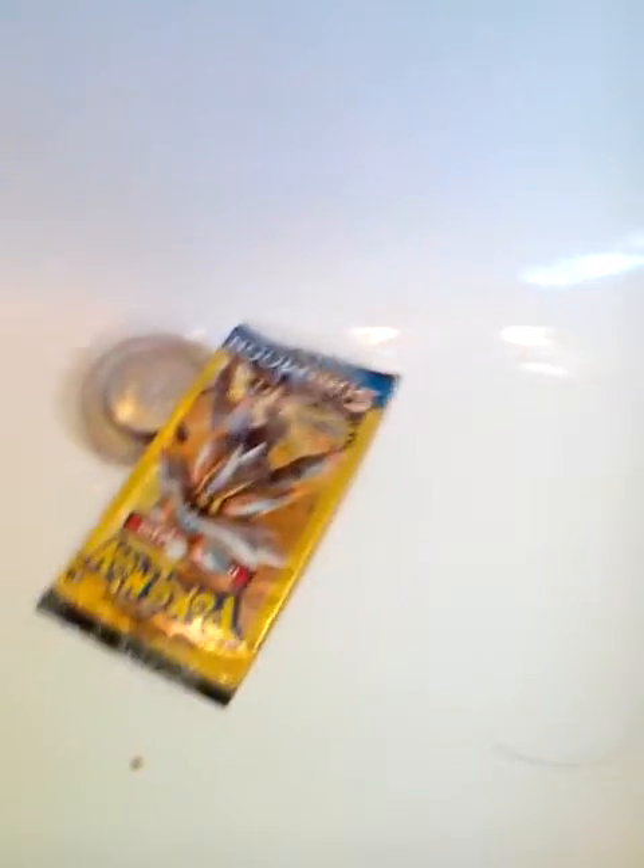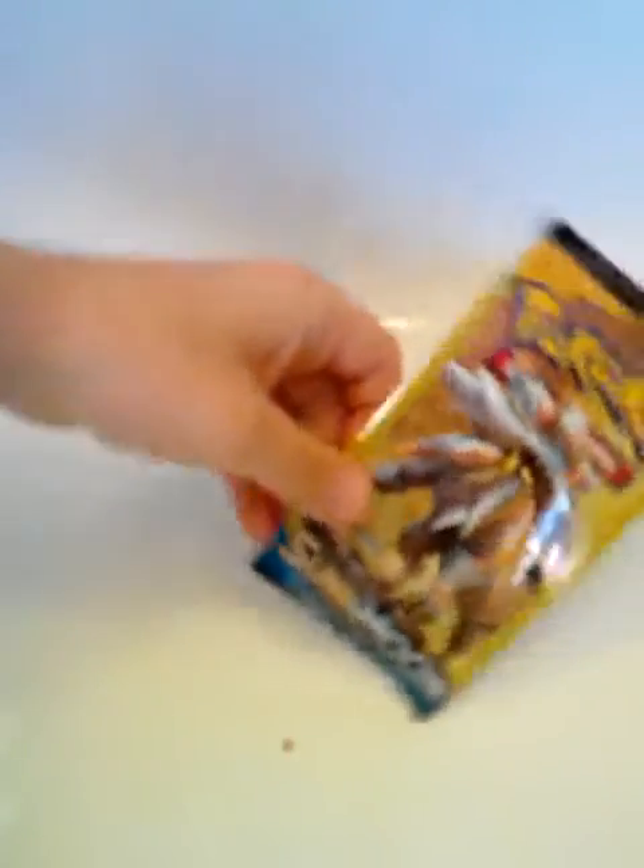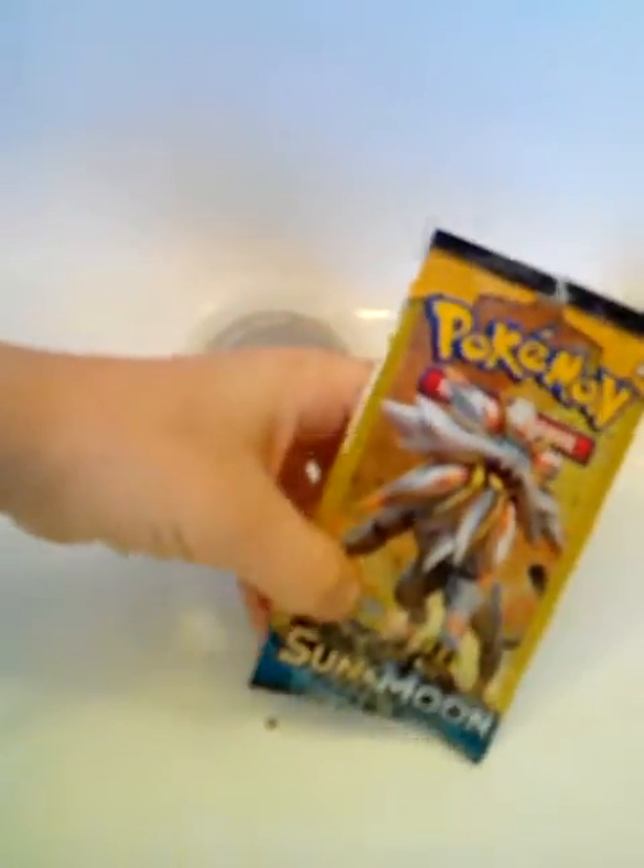We probably didn't get nothing. Well, if I just ripped a GX, I would be soggy. Holy cow, these packs are soggy. So soggy. Let's go look at what we did to it.